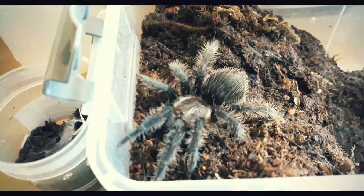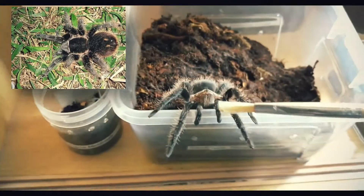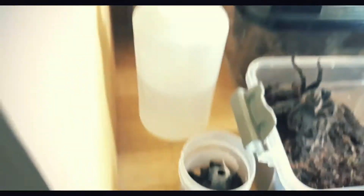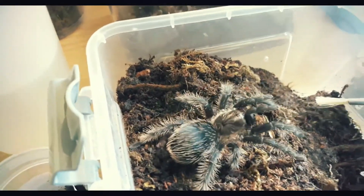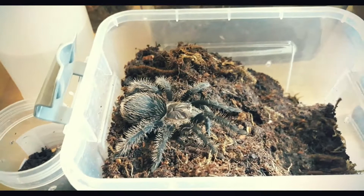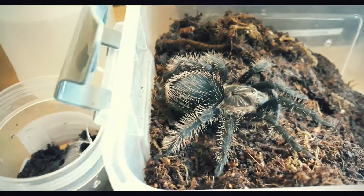So another Tliltocatl albopilosum. This one came at the same time as the first tarantula — almost the same species. It seems like it's trying to come out — it probably got startled. I think it's hungry, so we'll feed it later. Just an update — isn't it beautiful?